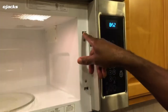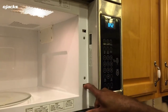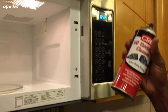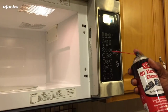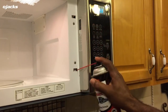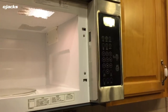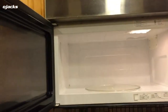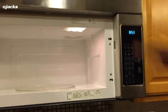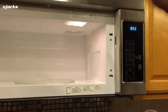I figured out what the problem is — it's the switch inside the microwave. It's probably sticking or not engaging. So what I decided to do is get some electrical cleaner and spray it in the switch. It's a quick-drying formula — spray it in, let it dry, and it should make a good connection when the door closes. I'll wait a minute or two and let it dry.